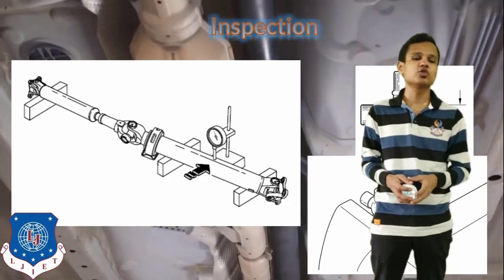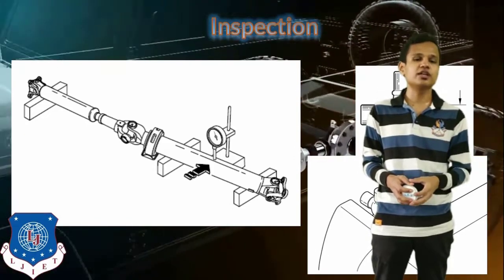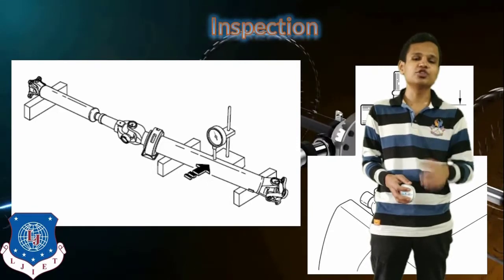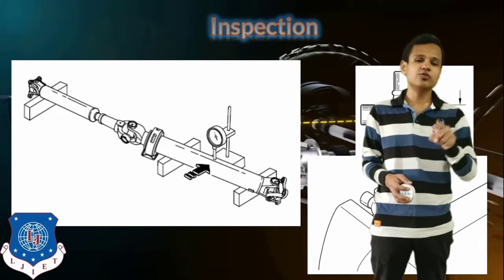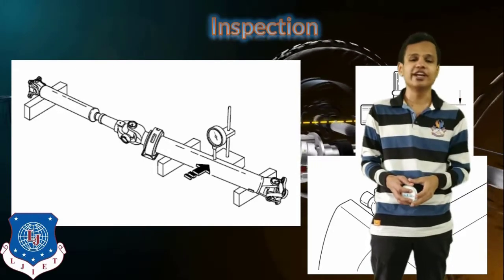This inspection can be seen in the figures on screen. The first figure shows you the run-out of the propeller shaft. The second shows you the measurement of the diameter of the spider of the universal joint. All four spiders will be checked for their diameter.